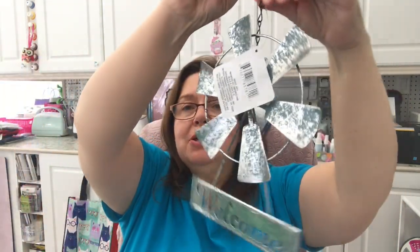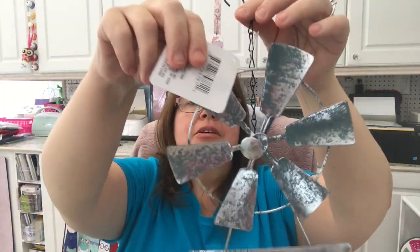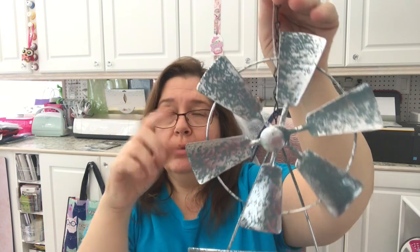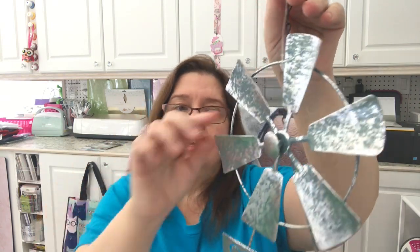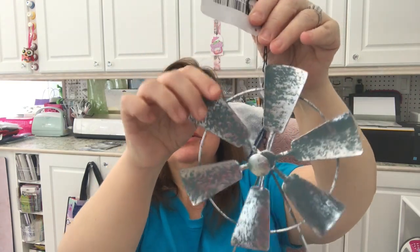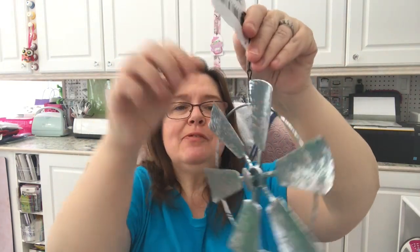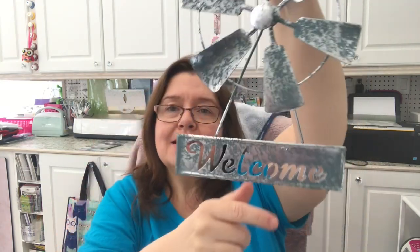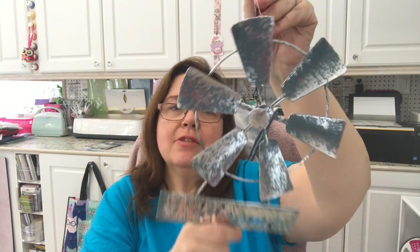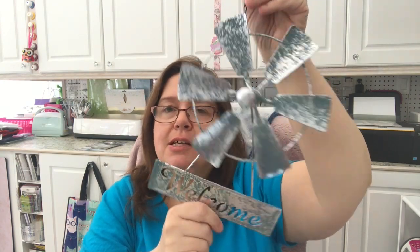Another new item — I picked a few of these up and they're all tangled together — is this welcome sign with a little turbine windmill wind-wheel thingy. It does spin, but right now this little plastic piece is in the way so I can't demonstrate, but it does spin and it says 'Welcome.' I thought this was really cute and there are some DIY possibilities with it, but they're also cute just as a sign.